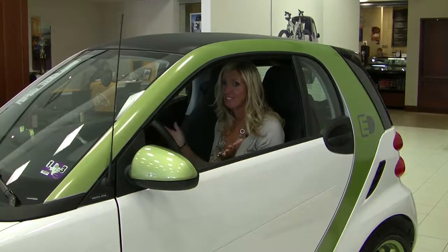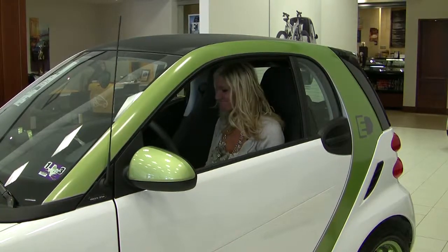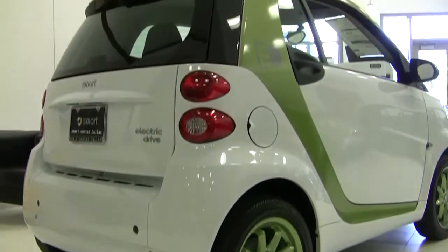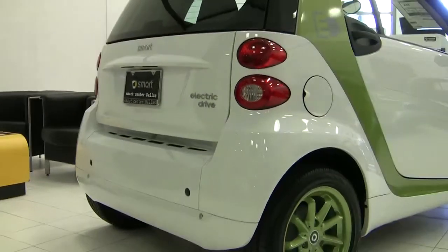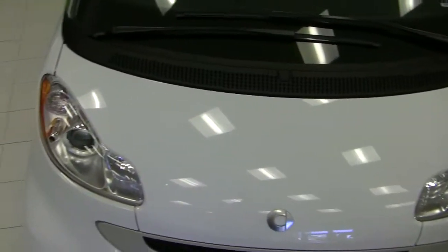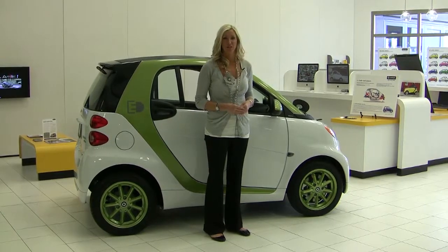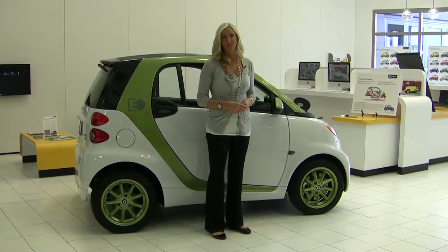We're started. That was it. This electric drive is actually one of the 250 electrics that are in the United States today. Smart launched Team 250 to give clients the opportunity to lease an electric drive vehicle for 48 months to test it out throughout the United States and give Smart the feedback. There are actually a few spots left for Team 250, so if you're interested in leasing your very own electric vehicle, give us a call and we'll set you up.